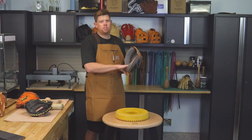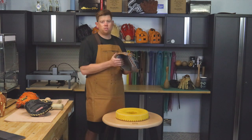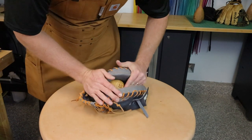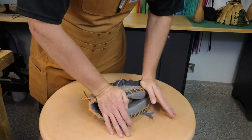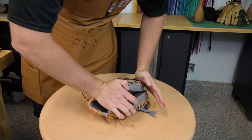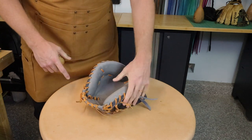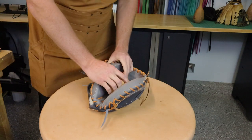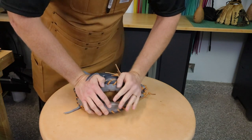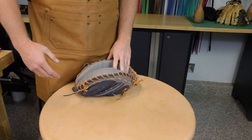Then I like to shape it using the ball. Right where my ball would be, I work it in. The big point is it allows you to really start stretching the glove without flat-spotting it or putting a big crease in it — which I hate on catcher's mitts. I hate when there's a big crease in there.